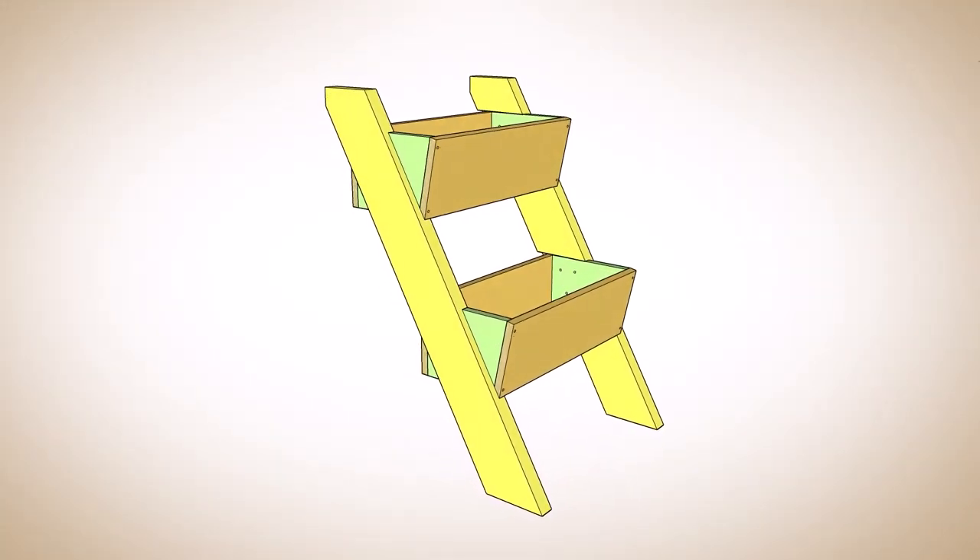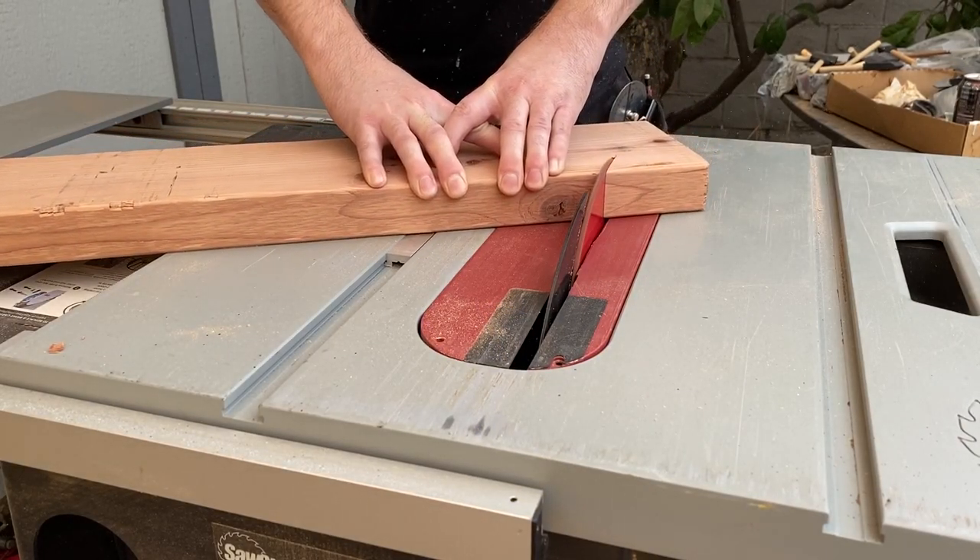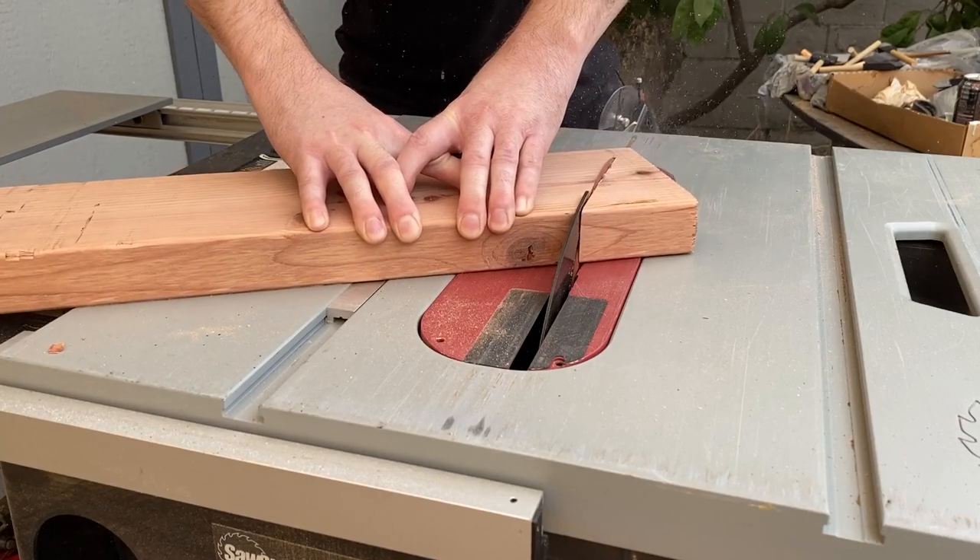Now I need to make the legs. I set my miter gauge to 60 degrees and cut the tops and bottoms of the legs.